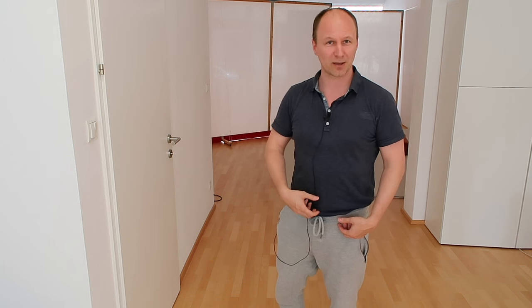Let's review very briefly what I said in the last video about the five lines of the body. We have the arms — right arm, left arm — these are two lines, whatever direction I'm pointing them. And then I have two legs — right leg, left leg. And I have the spinal column in the middle. So this is the five lines of the body.